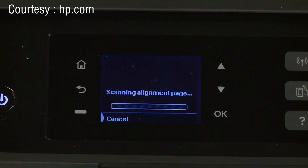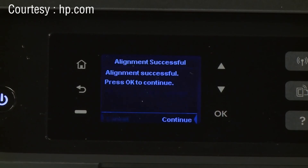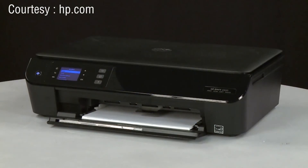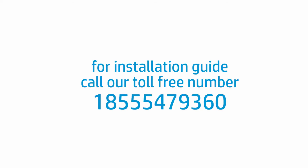The printer aligns the cartridges. An alignment successful message will appear on the control panel. Press OK again. The printer is now ready for regular use.